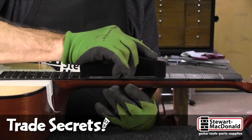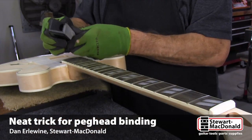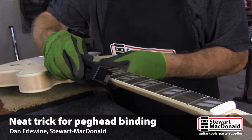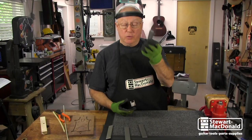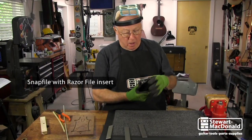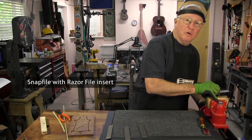Our snap file was designed for fretwork and it's got four different file teeth that'll do that: for beveling fret ends, leveling frets, and leveling curl with this coarse razor cut. I love this one and I have a use for it that has nothing to do with fretwork, and I'm going to show you. It's pretty cool.